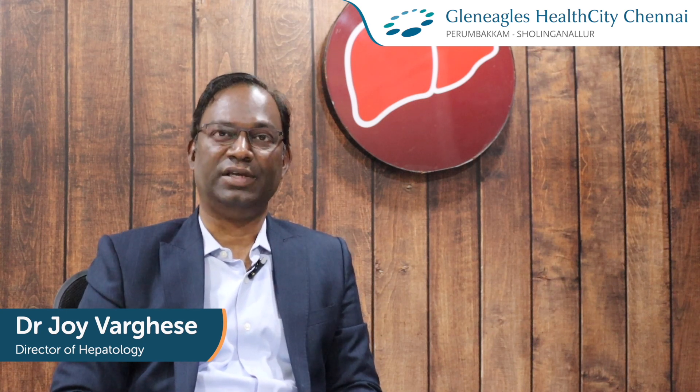Most of the patients are asking me what is the usage of FibroScan. FibroScan is a machine which will assess the fat component in the liver and the dead tissue component in our liver.